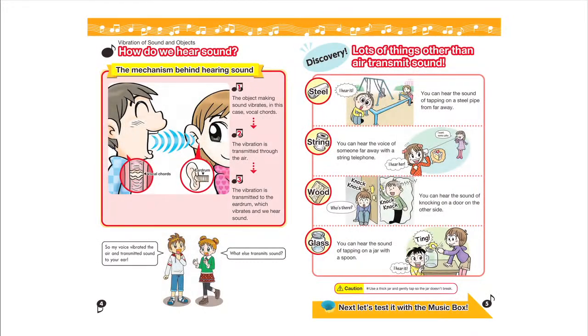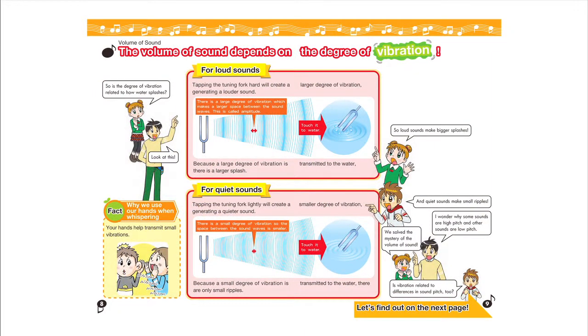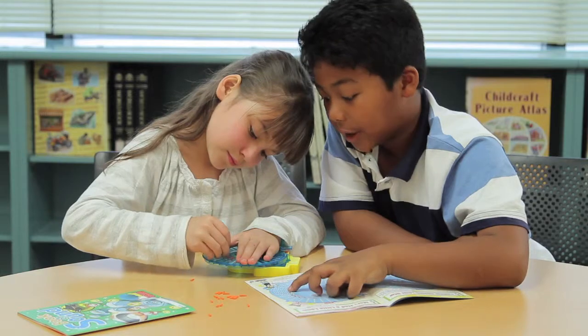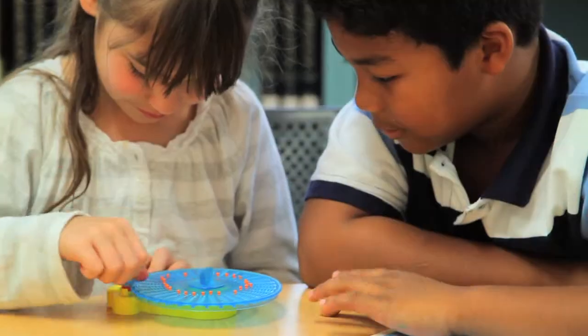The accompanying book contains fun illustrations and provides a guide to the nature of sound, and how the different volumes and pitches of sound are created. It also includes sample music scores of well-known melodies, and an additional sheet for children to create their own music.